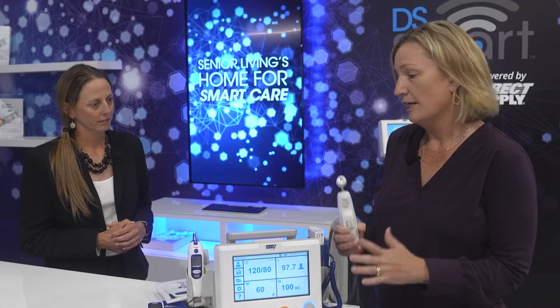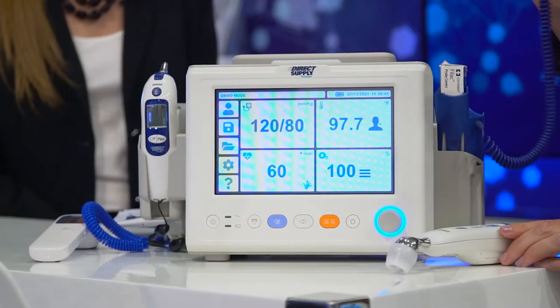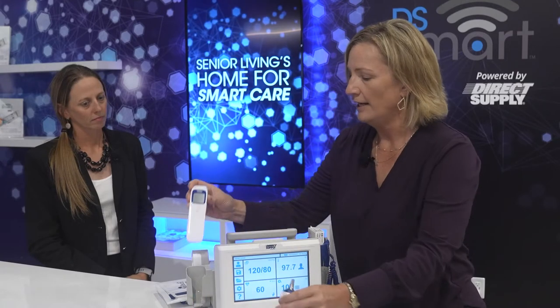The second and third options are what we're calling dual thermometry units. So on one unit you're going to have two different types of thermometers. Right here, I have a unit with a tympanic thermometer as well as a Welch Allyn oral thermometer. And then the third option is going to have the same oral thermometer and an infrared forehead thermometer on the other side. So this is going to offer the caregiver options at the bedside depending on the resident.